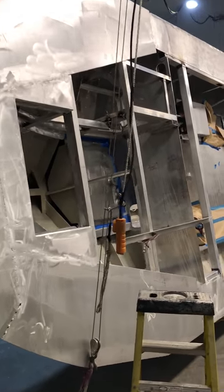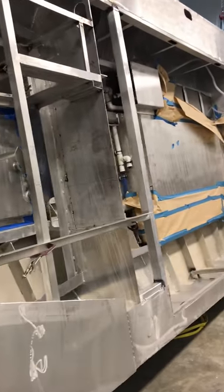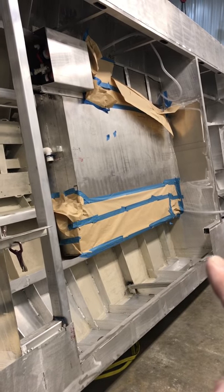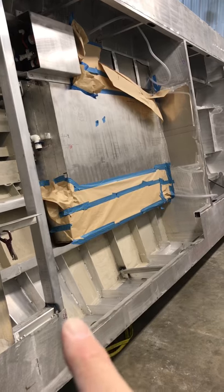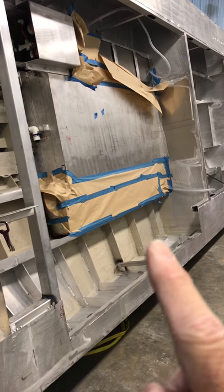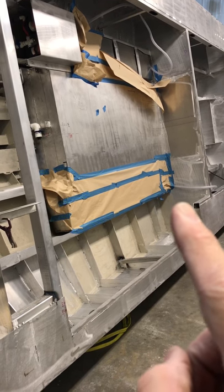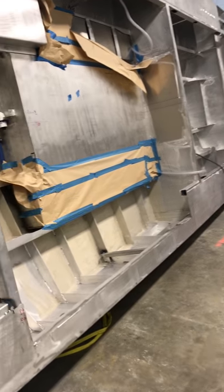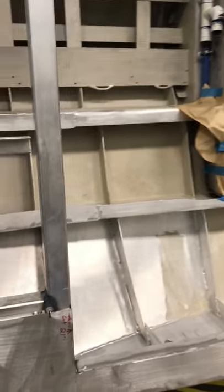I rolled the boat so I can get to the port side to do the work. As you can see I already started cutting — I cut out the area for the under-berth, under the dinette, so that's where you'll walk down into it. The head, the bathroom, is in this area on the deck.